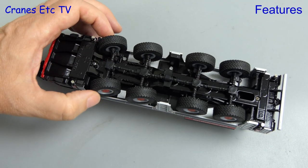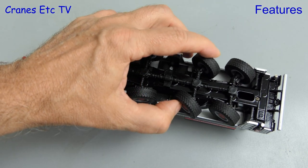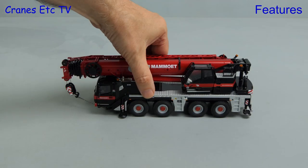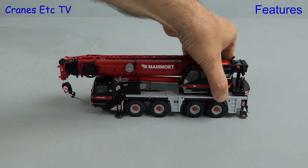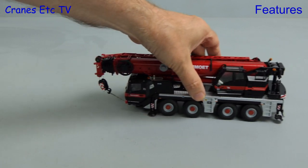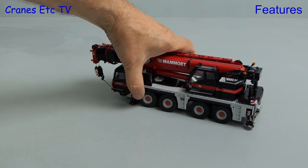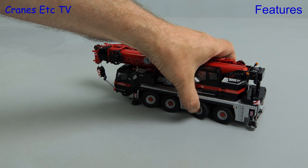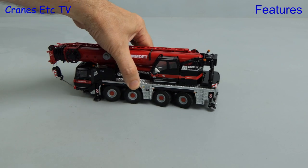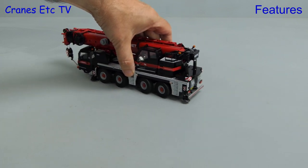In terms of functionality the front axles do have linked steering, and axles three and four are also linked with a better steering angle, but it's worth noting that on the real crane axles three and four can be separately steered. The carrier has been modelled with working suspension, and that does perform well on the model. Unusually for Conrad, rolling the model is a little bit more temperamental, and that's really because on the review model the front axle steering was not sufficiently stiff, so it would not hold an angle. However you can pose the model with various steering configurations, and that does include crab steering, so when you drive it along you can confuse your friends and family.